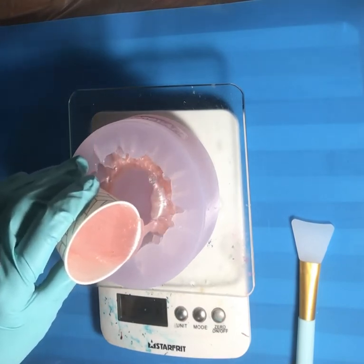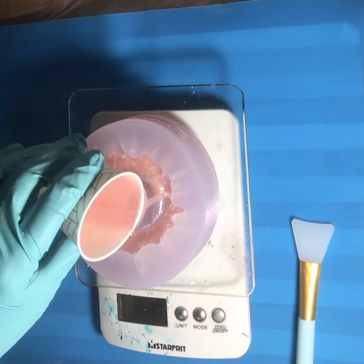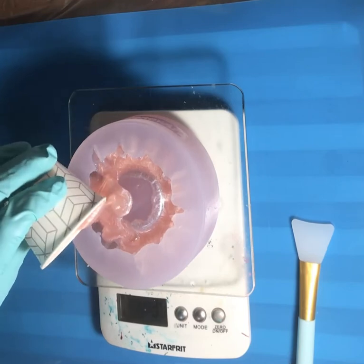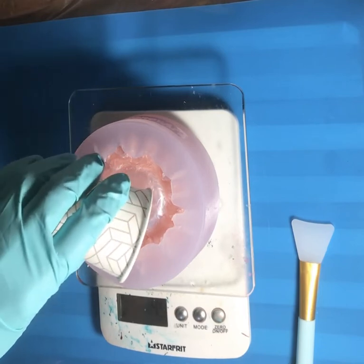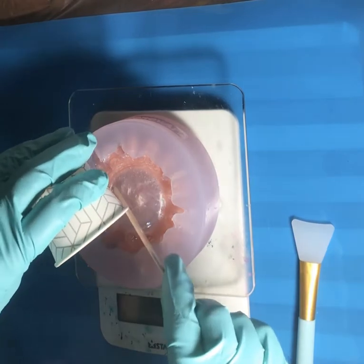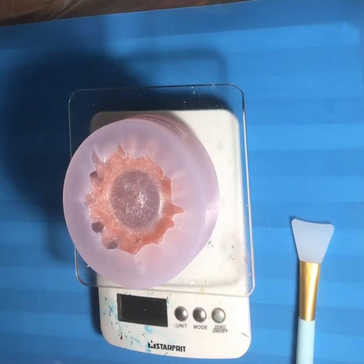It's kind of going around the edge first. It went a lot farther than I thought it was going to — that's exciting! But I'm definitely going to have to mix up some more. I'll put the powder in first and just need a new stick.